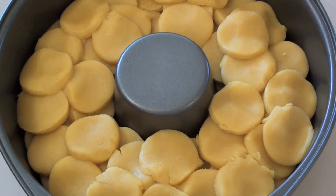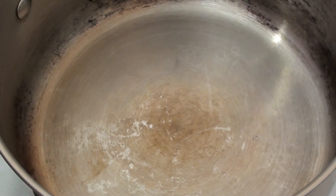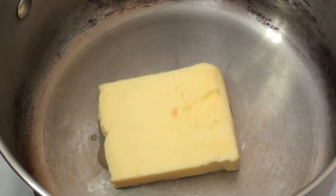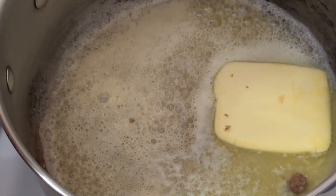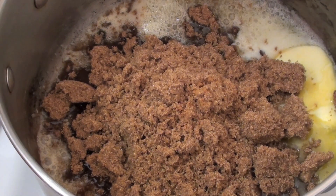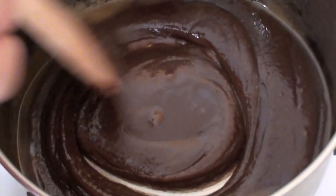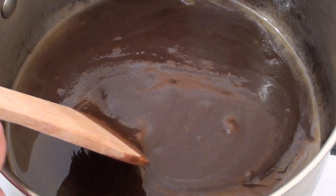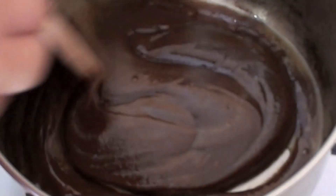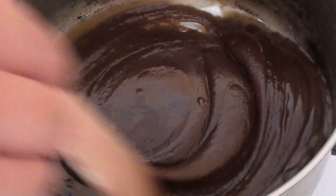We're going to put this aside for the meantime and get started on making our caramel. Just into a pot on a medium heat, I'm going to be adding in some butter, then some brown sugar, and also some cinnamon. We want to keep mixing this just for a few minutes over medium heat — we're looking for not a thick caramel, but not really thin either. It should only take about three to four minutes. Just keep stirring.